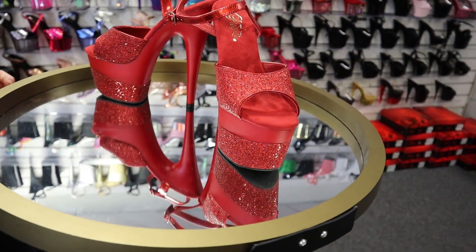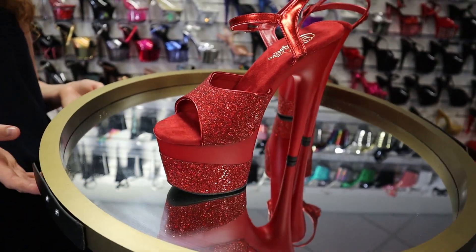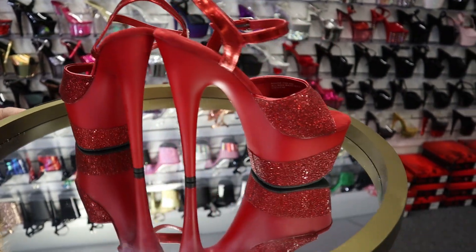These are the Adore 709-2 glitter and red. These are a 7-inch heel and we'll be reviewing these shoes for you today.